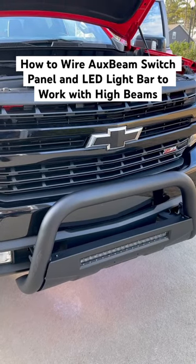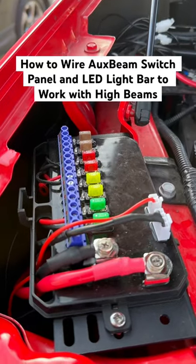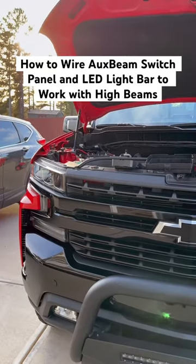I've done a full video install on how to wire your LED light bar to your high beams. I've done a full video install on how to wire up this aux beam switch panel. Now it's time to show you how they can work together.